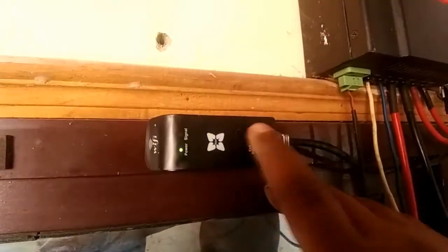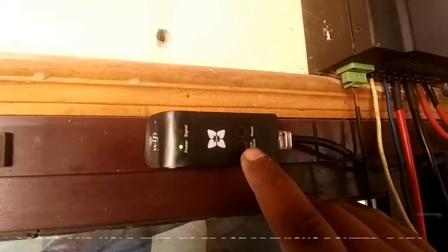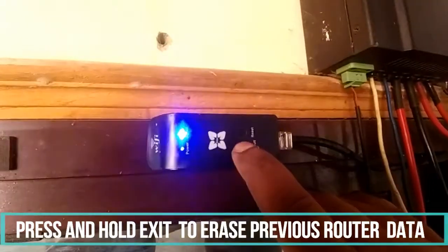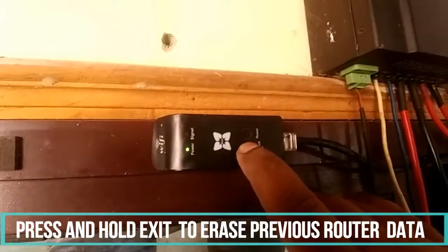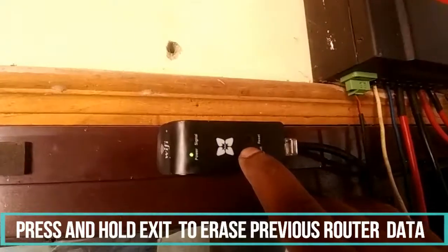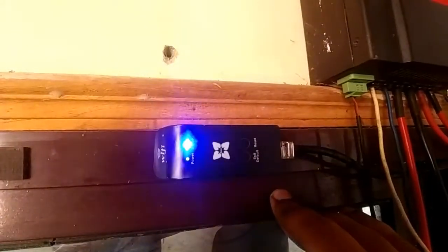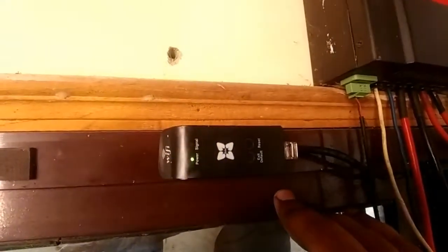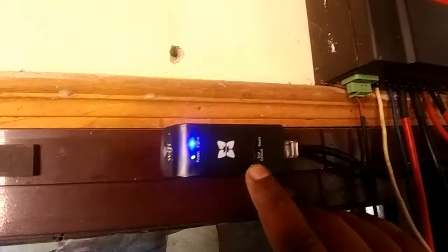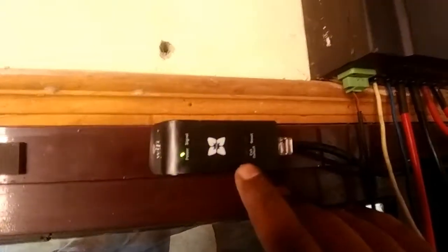So if you want to delete this, what you have to do is press and hold this exit and default button for six to eight seconds and then release it. Now it's blinking two times per interval — it is now in STA pending state. Now you can connect it with your Wi-Fi network at home.